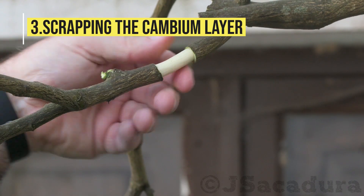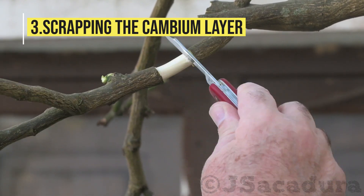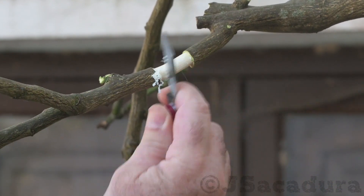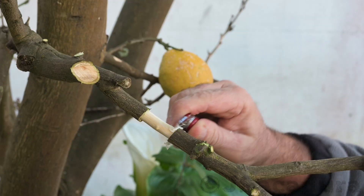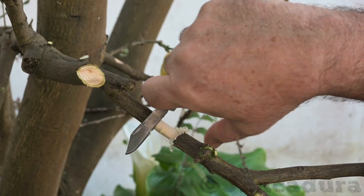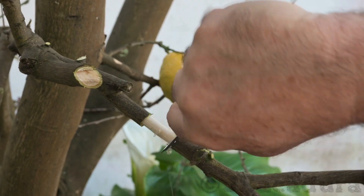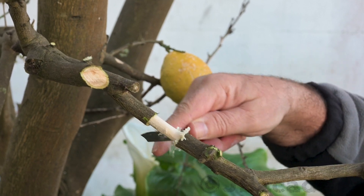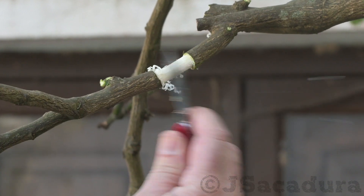After removing the bark, make sure to scrape the cambium layer, which is located just beneath the peeled bark. If you don't remove the cambium, the plant will try to regrow the removed phloem layer, and if the plant is successful in regrowing the phloem using the cambium, the air layer might fail.